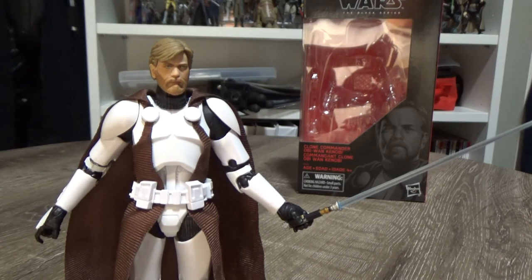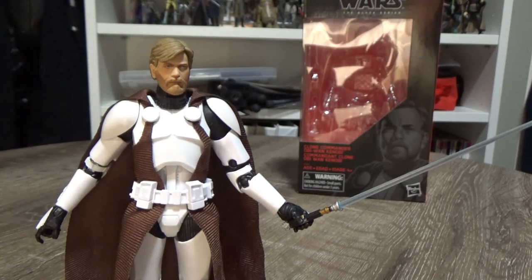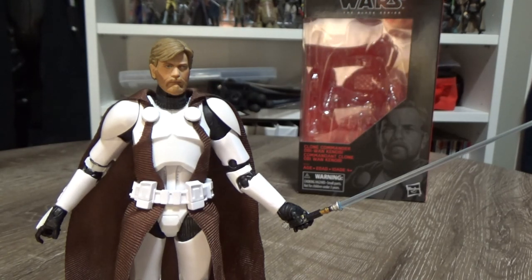Definitely a figure I recommend. Looking forward to taking some shots of this guy in the future — it's a really cool-looking figure and I definitely recommend it. Stay tuned for some more videos, I hope you've enjoyed this one. I'll be back very very soon. Until then, may the Force be with you.